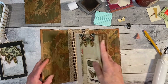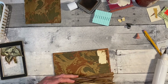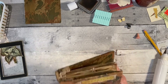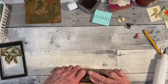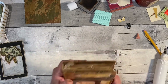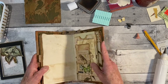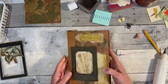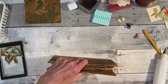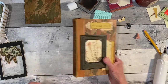Oh my gosh, I'm so afraid I put it upside down — but no, it's fine. I'm going to have to let that sit because it's got to dry to the back to hold it in. I don't think I have a paper clip, so I'll have to lay a book on it.